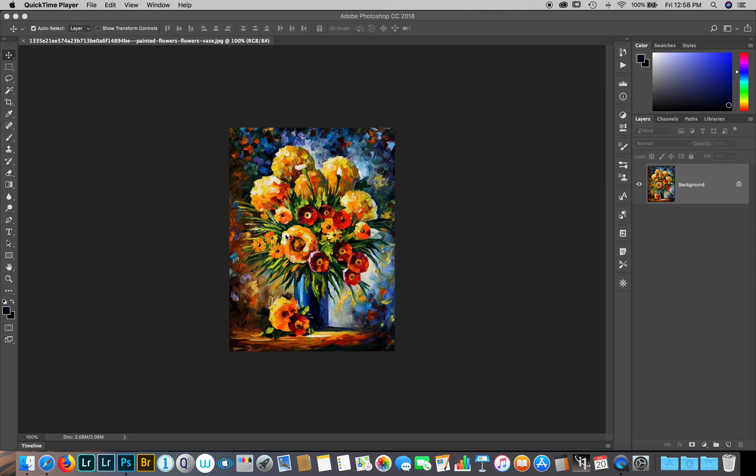Hi everyone. I'm recording this video to show how to prepare an image to be pressed on a t-shirt, mainly a black or dark color t-shirt. We're doing this using the Forever Laser Dark transfer paper and the HP 452 DW CMYK laser color printer. There are a few steps we need to take to prep the image for transfer. I downloaded this image from Google Images.